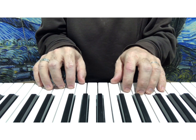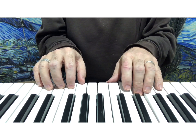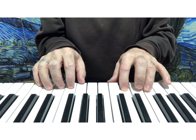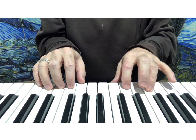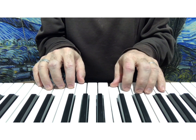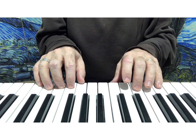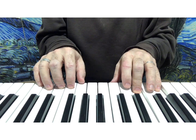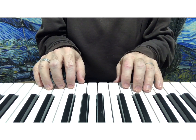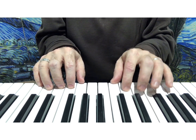Those skips are line notes, and then there are those steps. Then there's space note skipping. We know those skips — if they were not a melody they would be together. Those are called thirds; we know that steps are seconds.